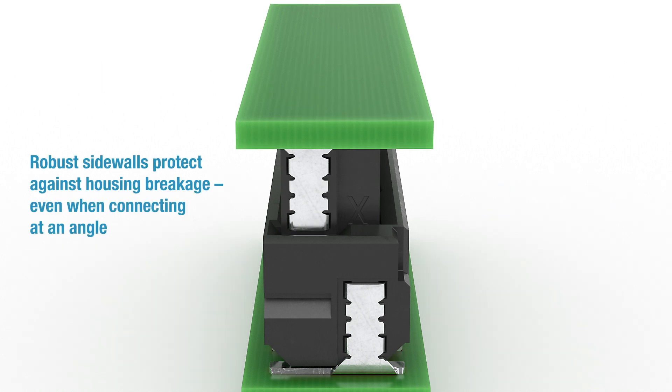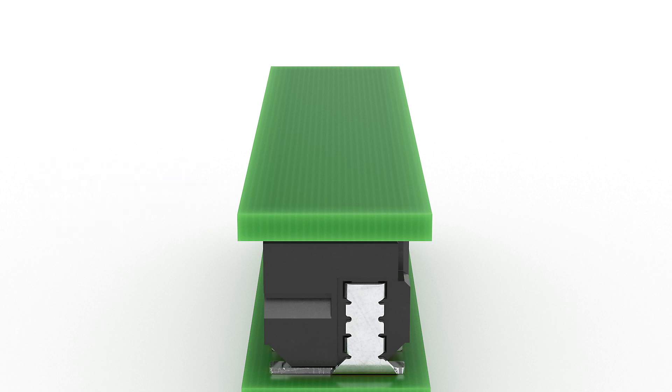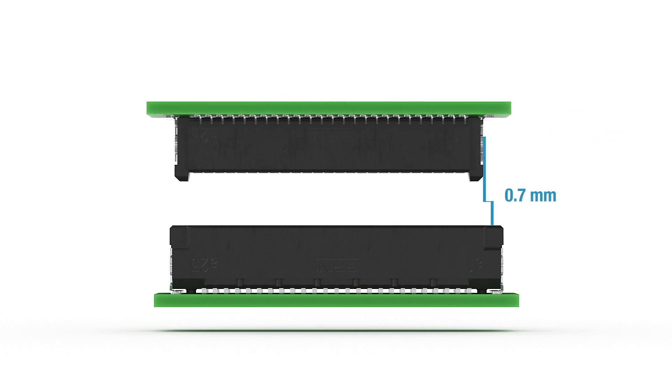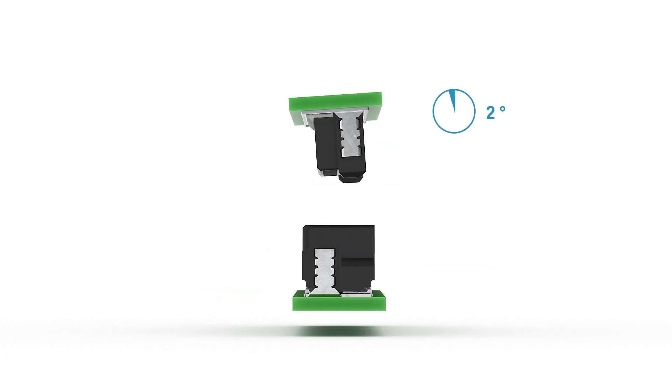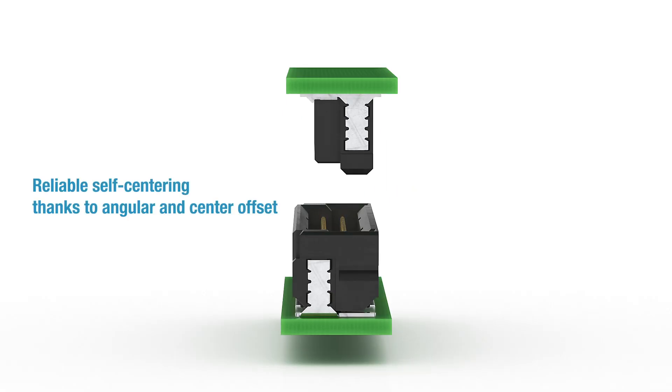The robust sidewalls provide protection against housing breakage, even when connecting at an angle. In order to ensure the connection process is reliable, the Microcon also has a high angular and center offset that allows it to center itself reliably.